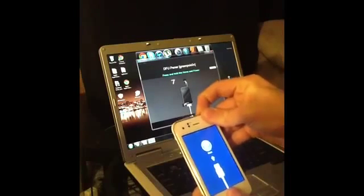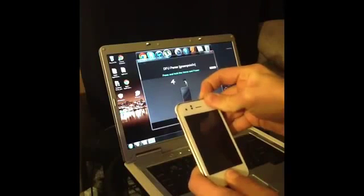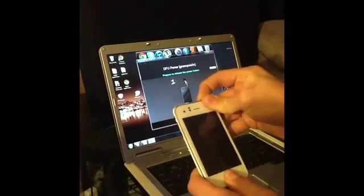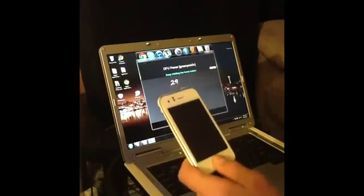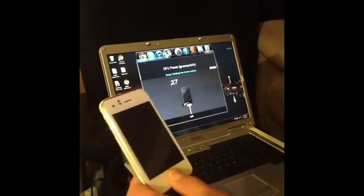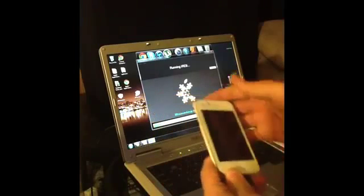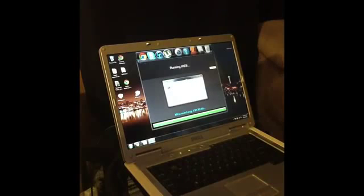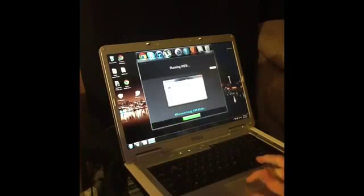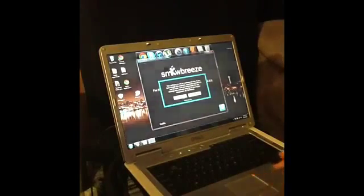Count down from 9 to 1, then let go of the power button. Hold the home button — you won't have to hold it for the whole 30 seconds. Now running IREB, and then it should say your device is now in Pwnage DFU mode — black screen. Click OK and you are now done with Snow Breeze.